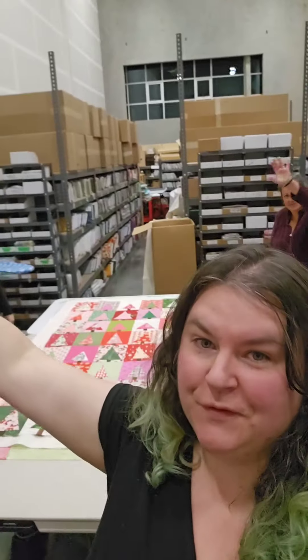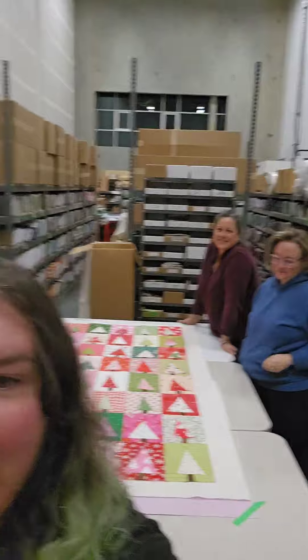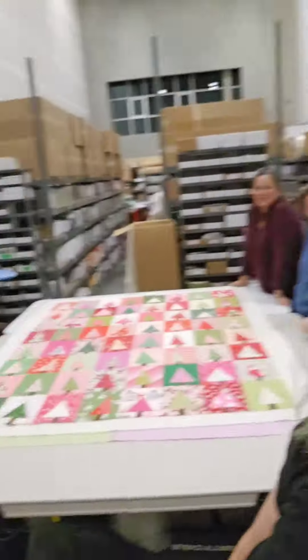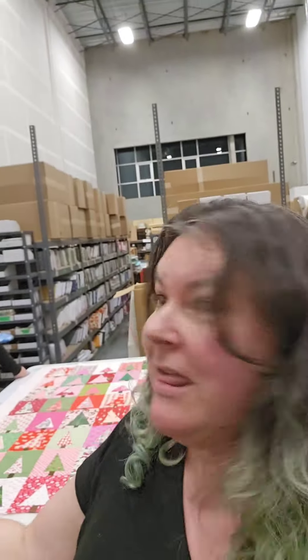Hey everybody, it's Alisha from Dinky Doo. These are my quilty friends on a Friday night. We had a question recently brought to Michelle about how many quilts a can of spray baste can do — and we didn't know. So we thought, let's have a basting party. What's a basting party? Nothing, we just made it up.